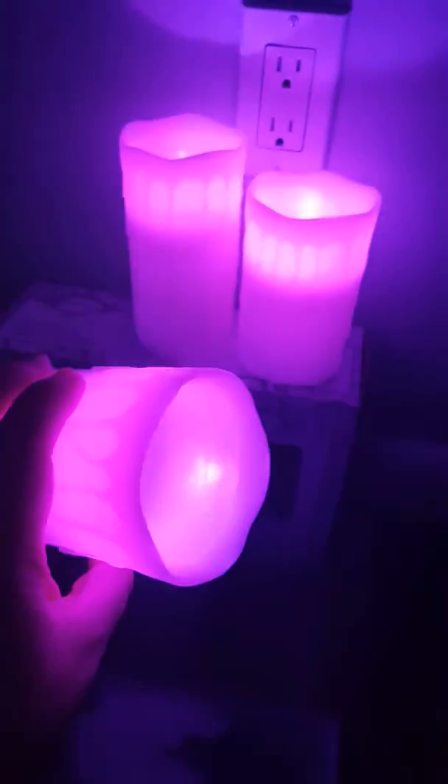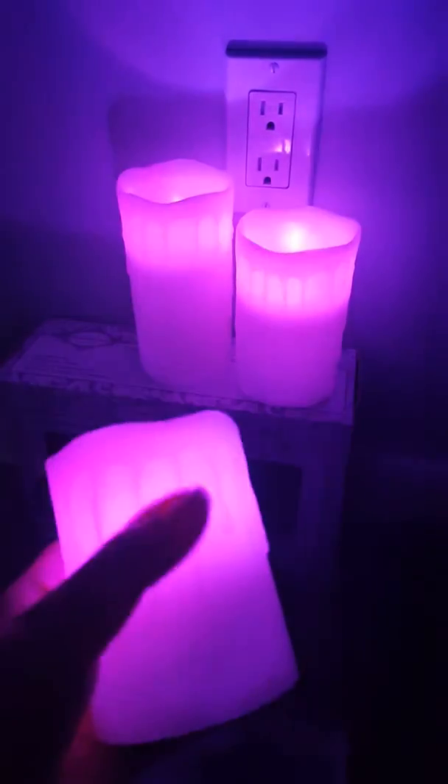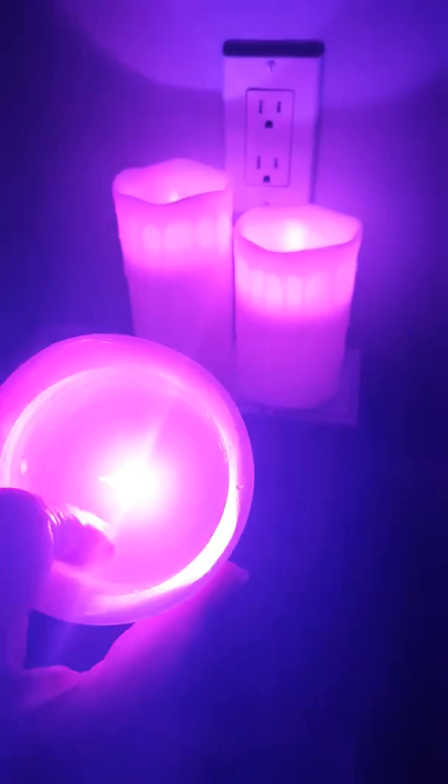This is what it looks like inside. They're cool because the texture is actually really waxy, and you can see on the outside the actual drips, so they look like they're real wax — but it's just a flameless candle inside.